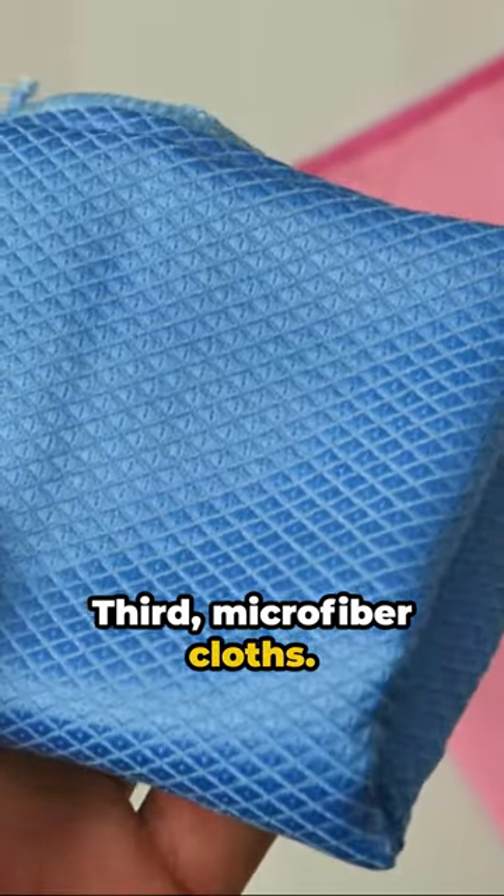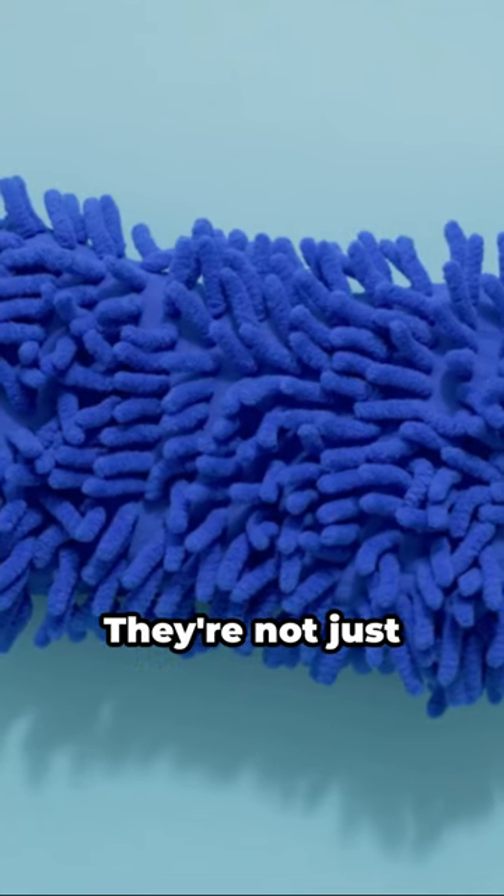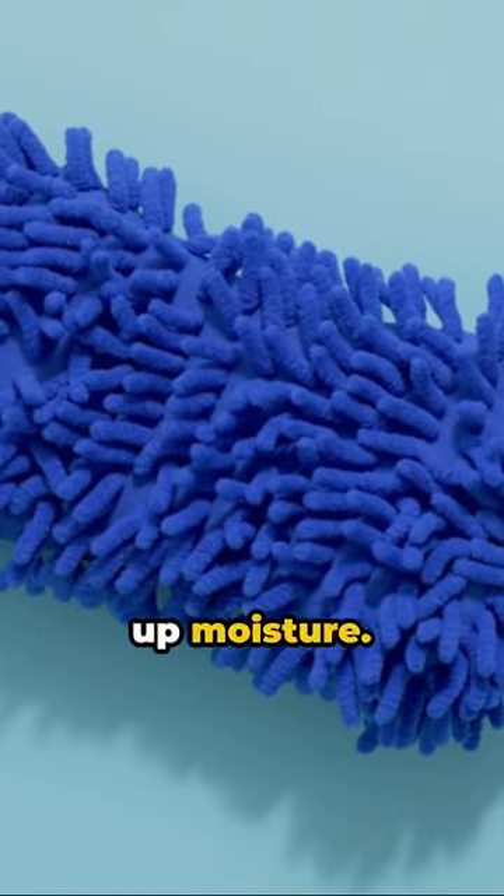Third, microfiber cloths. These are a game changer. They're not just great for cleaning — they're also incredible at soaking up moisture.